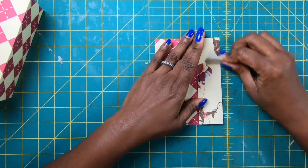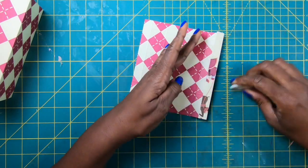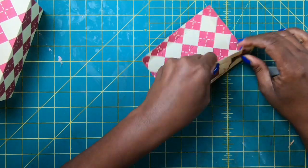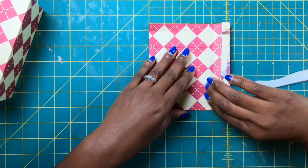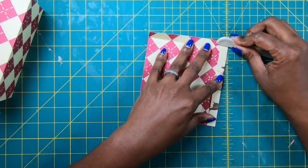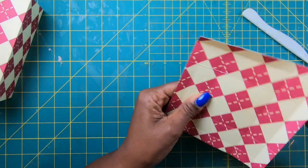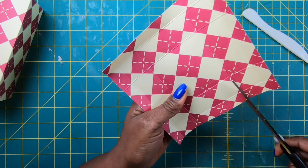Then we're going to fold and burnish our scores. This will be one of the easiest and quickest projects that you're likely to see me do. Every now and then I'll throw a little quickie in there, but I am all about the chipboard and making boxes and bags. And when you're doing it the way that I do it, it does take time. I am not one of those crafters who is crafting for speed — I am crafting for quality and excellence, and that's not always quick.